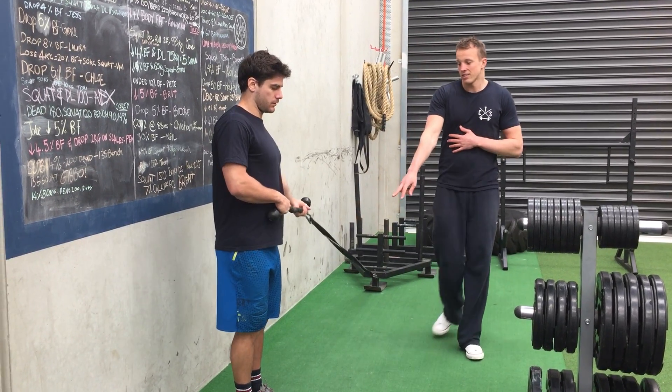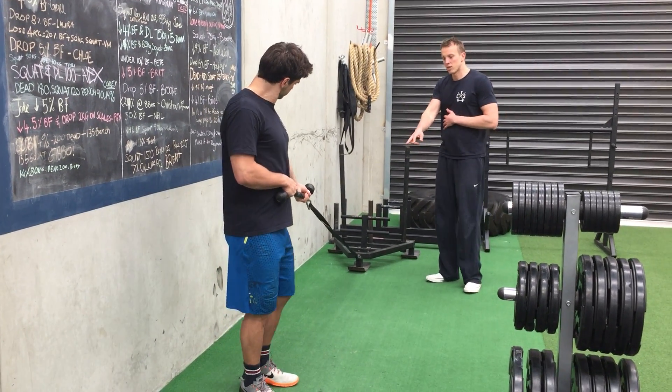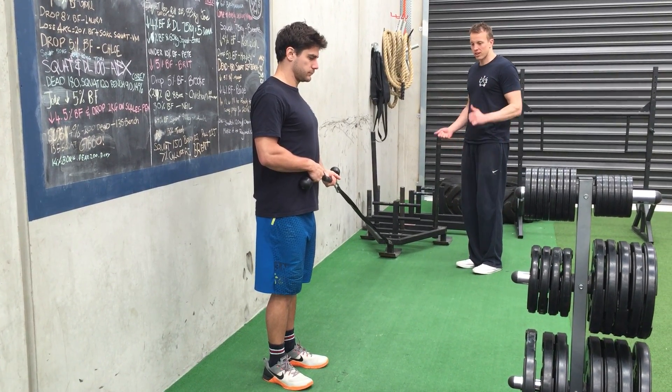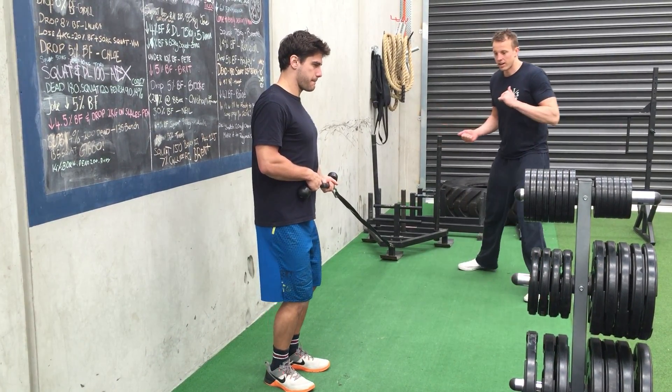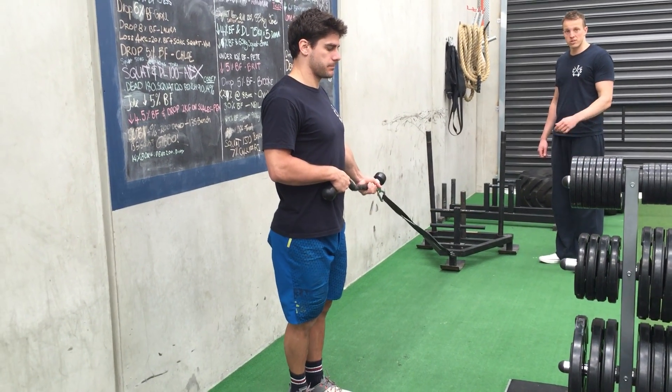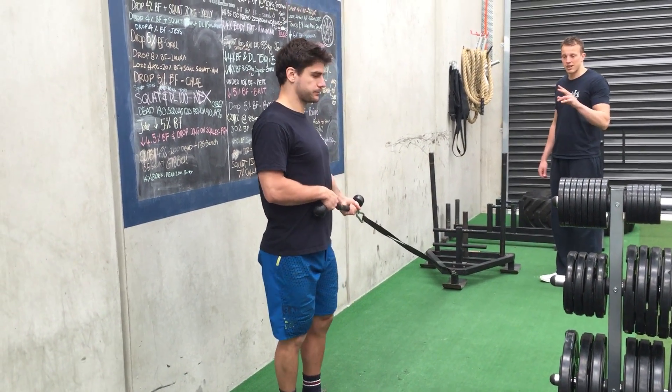We're going to start with a narrow stance, and he's going to push from the inside leg — from this position, it's going to be the left leg. Push from the inside leg, bend the knees, and push. And he comes back to the stance where he first started. Every rep, back to the same stance.